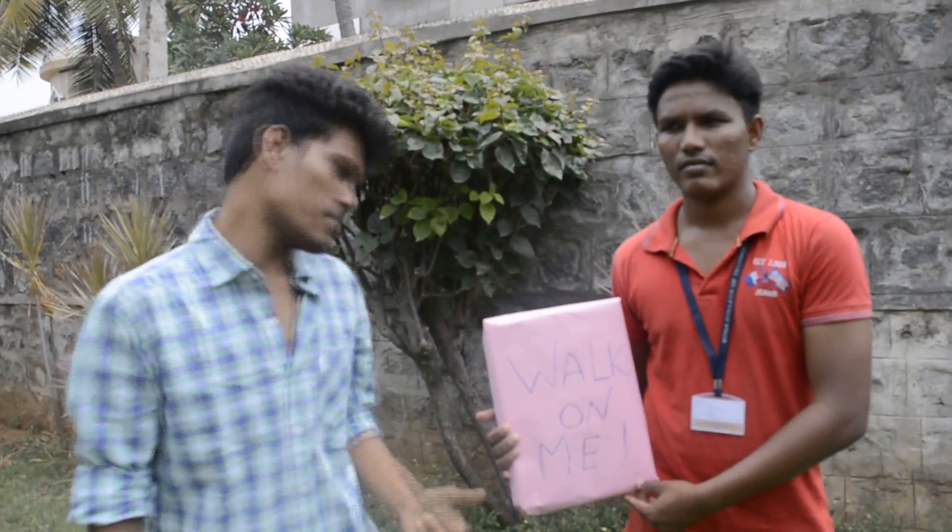Hey hey hey, we are here. Hi guys, we are from Sono College of Technology studying VEEE second year. We have created a new prototype called Piezo Footstep Energy Generator, which is nothing but a slab. Here it is.